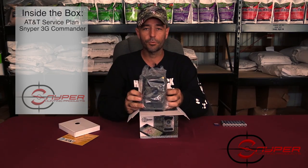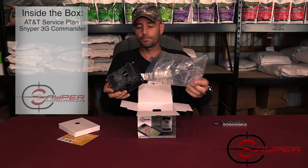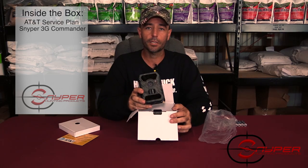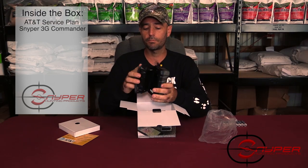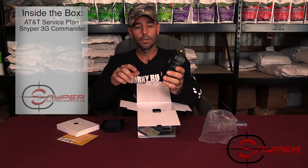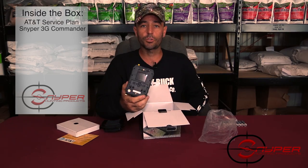Next you'll see your Sniper 3G Commander — pull it out of the bag. Some of these bags will have a little sticker with the IMEI number that's on the bottom of the box, so you want to get that number and put it on the inside of the camera. Some will also have it already set up inside. Again, that number is used to hook up your service.